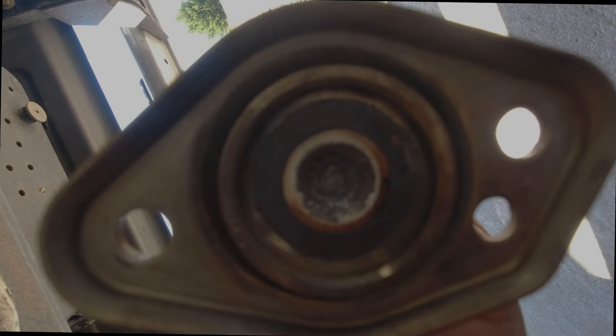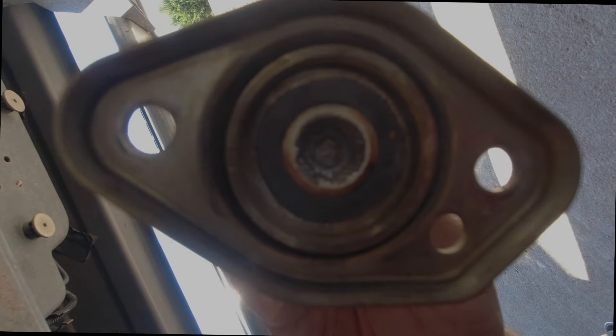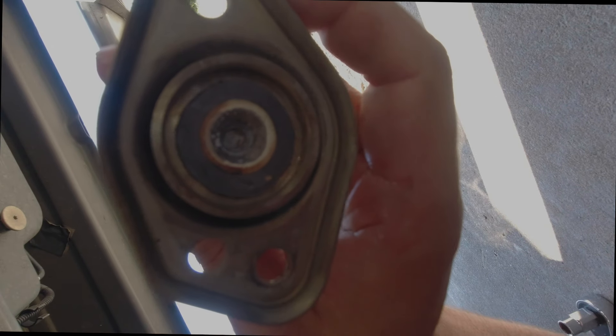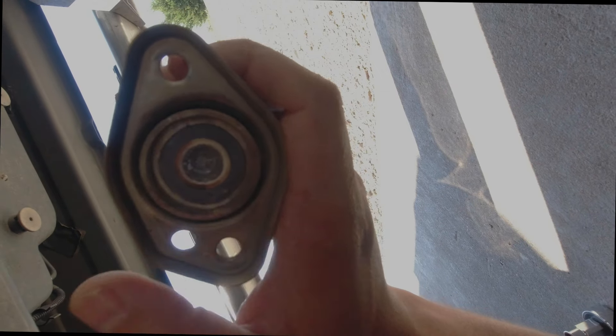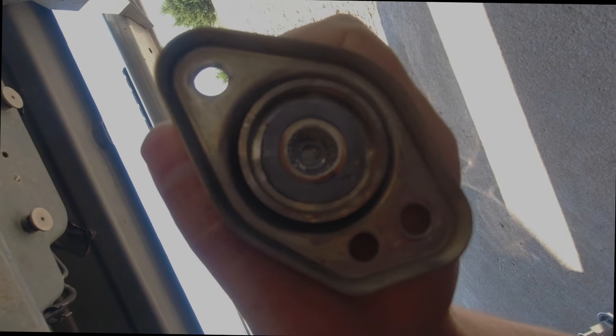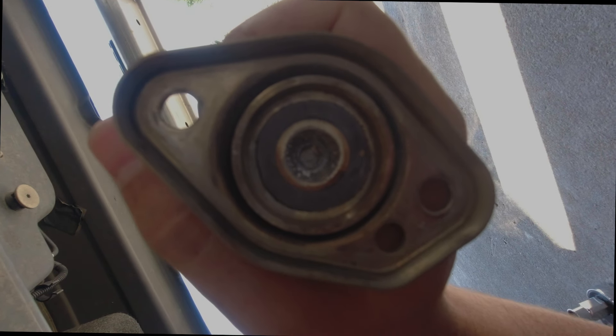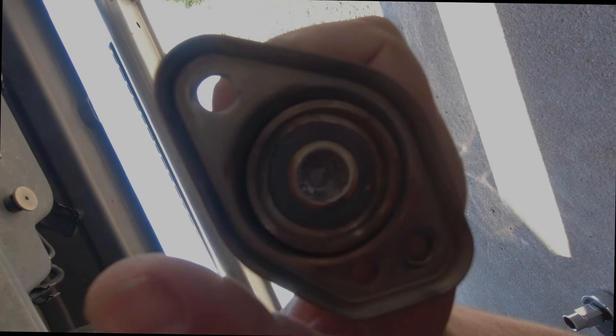On the injector itself — this little guy right here that sprays — there's not hardly anything on there at all. Last time when I was having issues, that thing was solid white and almost nothing could spray through it. While I've got it out I'm going to run some hot water on it and clean it off. This little thing right here is a seal — if you take yours off and it tears, it's a little sticky on one side, like a sticker. I'll leave a link in the description where you can get replacement seals. It's super easy: just scrape the old one off and stick the new one on.